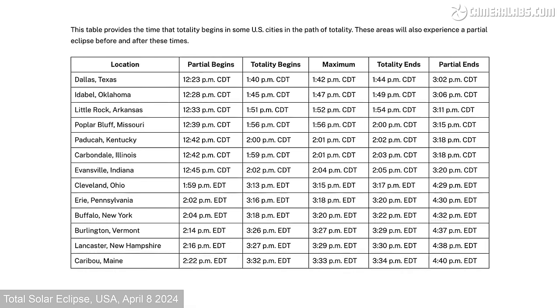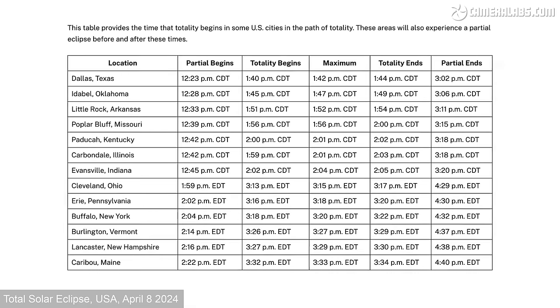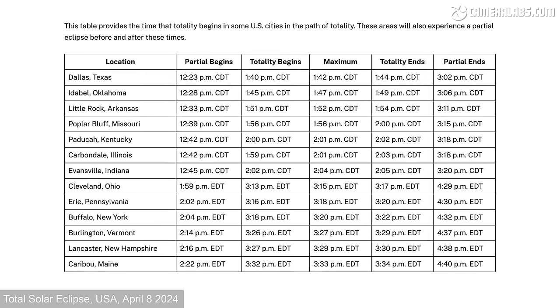Don't assume that every eclipse path will pass over a convenient location. Some will cross remote or even dangerous regions — a mountain range, deep jungle or other wilderness. Some eclipse paths aren't even overland and can only be seen from the ocean. There's also the timing to consider: an eclipse could occur when the sun is low in the sky or during a season when cloud or rain is likely to obscure it. So when an eclipse comes along in a fairly easy-to-access location with the sun positioned nicely high in a hopefully cloudless sky, you should definitely go for it.